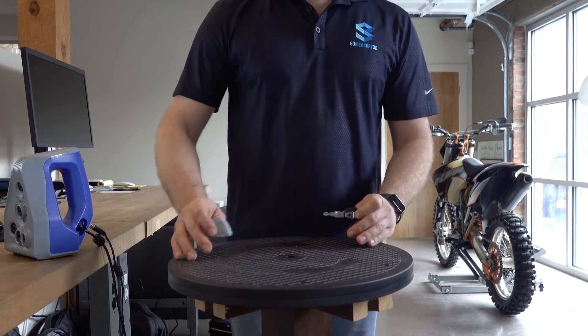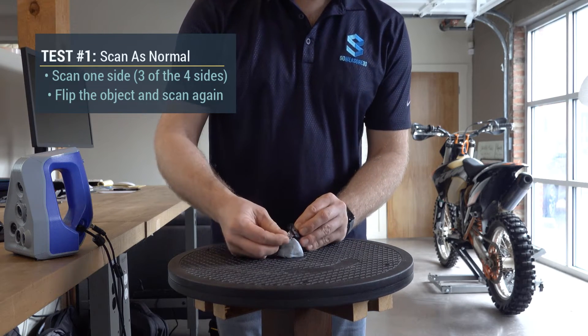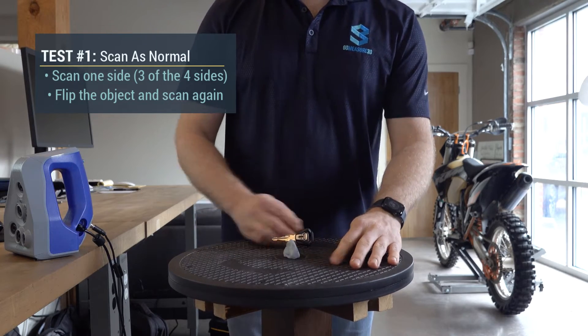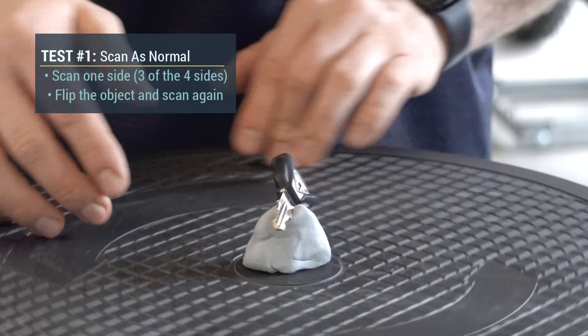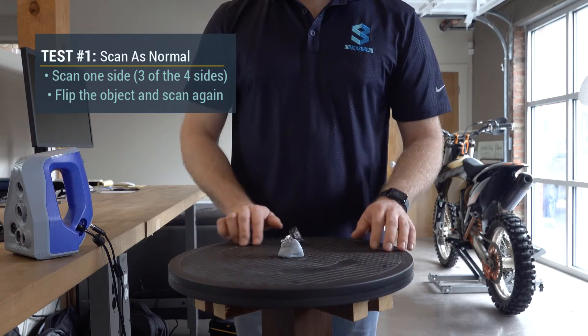So let's make a few scans and compare the results. With a turntable I would use some putty to position the key in a way that I can scan both sides and the top. This will allow me to capture three of the four sides of the key, which will result in a more accurate alignment between multiple scans.